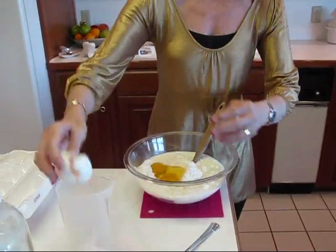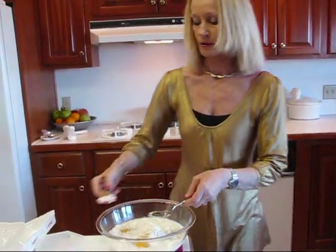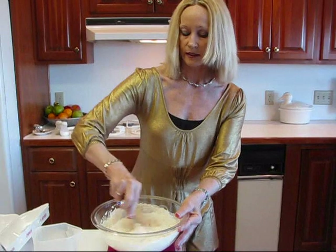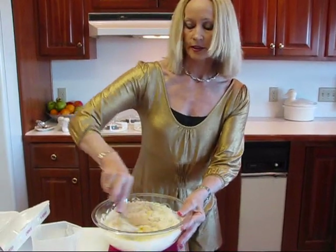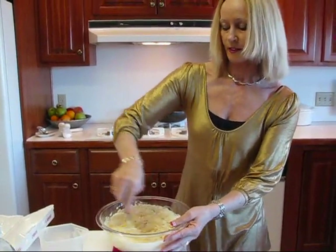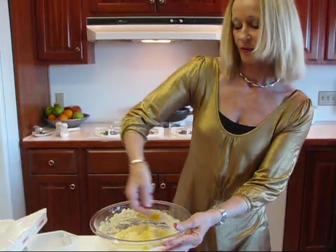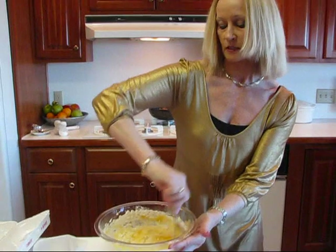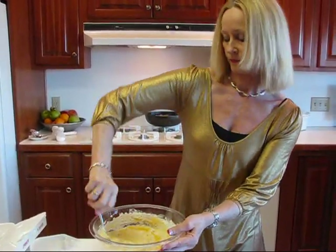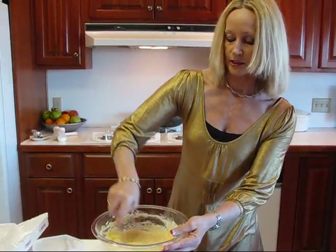Typically if I'm just making cornbread or corn sticks, this is what it would be — I would stir this up, pour it into a hot greased pan and bake it in the oven, and it would be delicious. But since I've already done something like that for you, we're going to spice this up a little bit. We're going to put in some onion, which is caramelized. We sauteed it even beyond the point of it being clear — it's a little bit brown, but that's just going to give some nice flavor. You don't want to put that in until you get this mixed up.